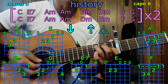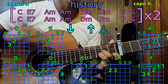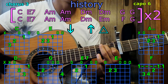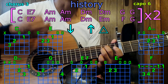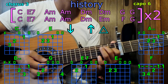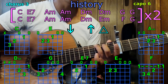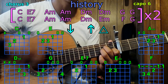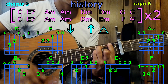Back to the chorus: C, E7; A minor, A minor; D minor, D minor; G, G, G; C, E7; A minor, A minor; D minor, A minor; F, G; C, E7; A minor, A minor; D minor, D minor; G, G; C, E7; A minor, A minor; D minor, E minor; F, G.